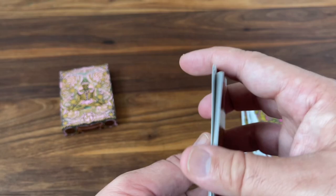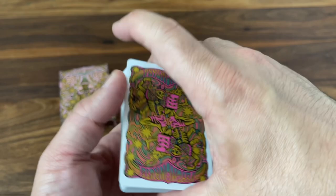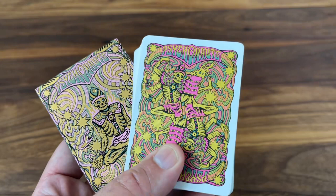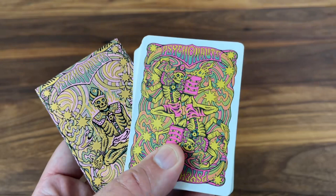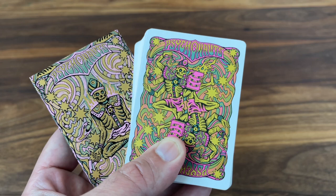As far as handling, it's printed by USPCC on their crushed stock, so you're used to the handling of those. Not too much to say about these, but they do handle well overall, so no complaints on that front. Overall thoughts on the deck — I think it's a really fun deck. A few things that I would have changed I think would have made it a great deck, in particular maybe more heavy use of some fluorescent inks with black light reactivity. But overall, a really great, interesting, and different addition to the Joker and the Thief line. So no regrets on this deck at all — definitely one worth picking up when they show up on the site. Anyway, that's it for now. Hope you enjoyed this look at Psychonauts. Make sure to subscribe for more deck reviews, more unboxings. Let me know what else you want to see, and I'll see you for the next one.